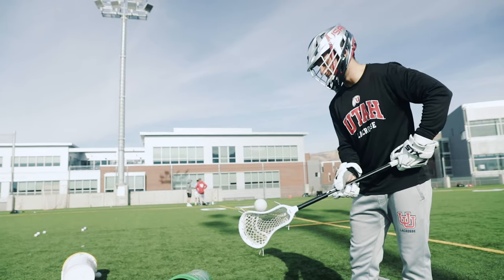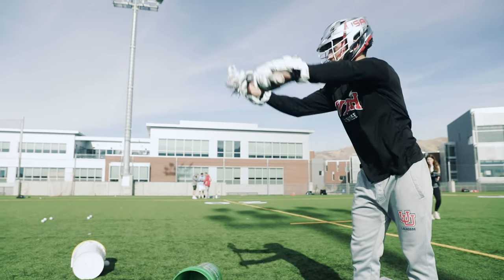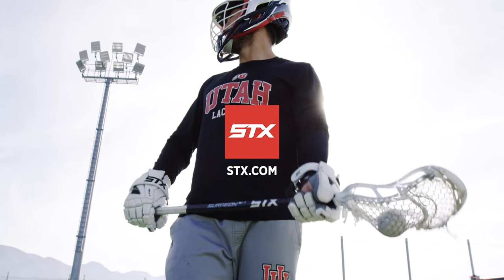The important thing to remember is that it's the wizard, not the wand. So continue to get your reps in on your own, and at the end of the day your stick will perform the way that you want it to.